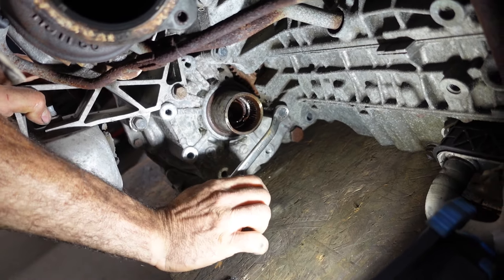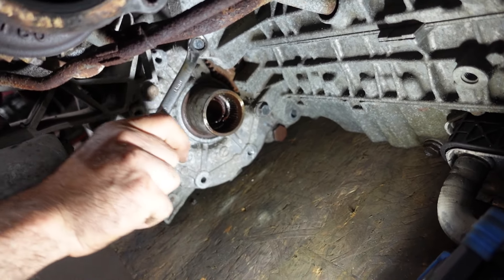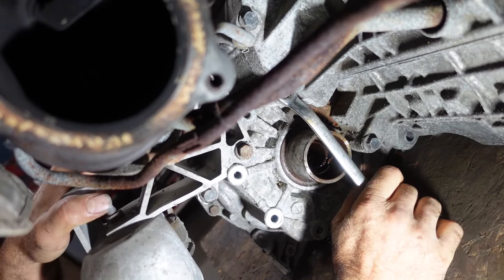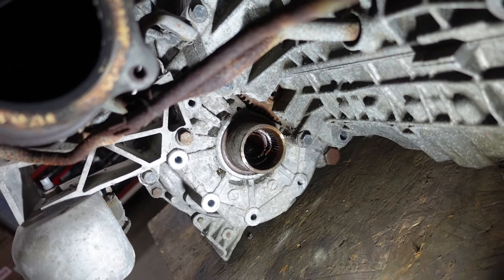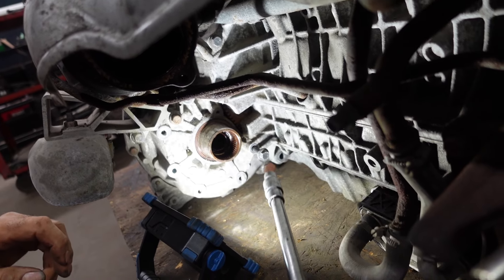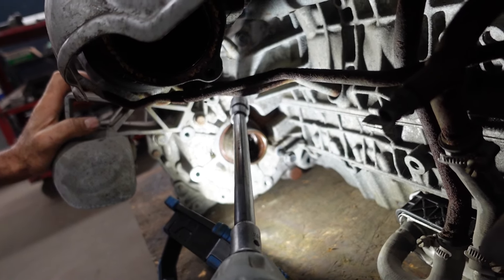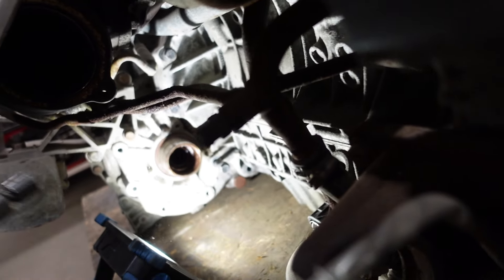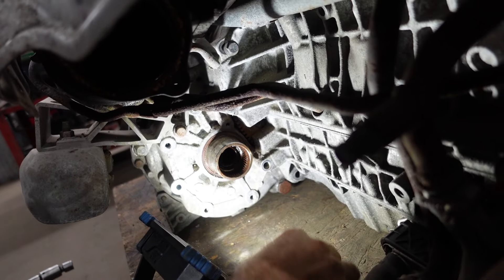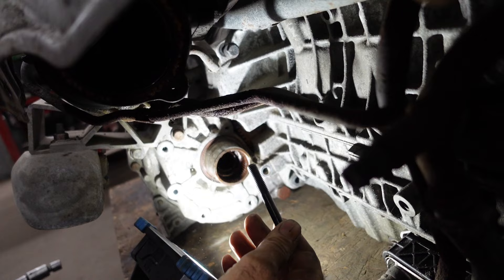Now we're going to remove the bolts between the engine and transmission. I'm going to loosen them and continue with the gun — one, two, and three. There are three long bolts from this side.